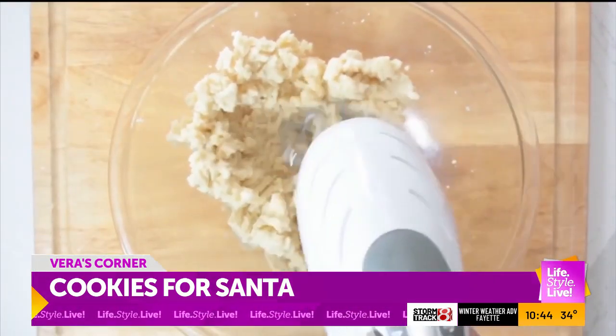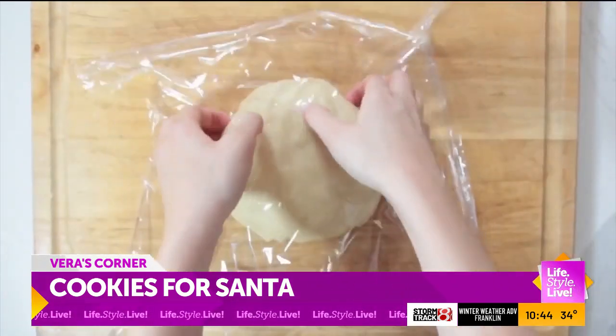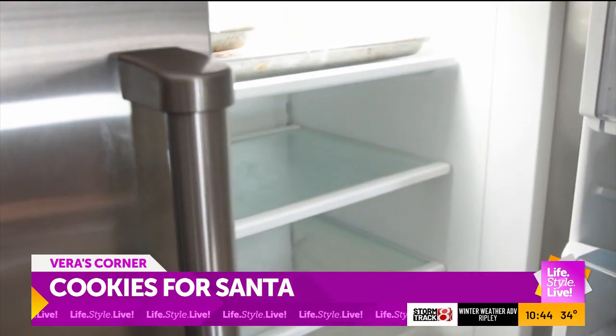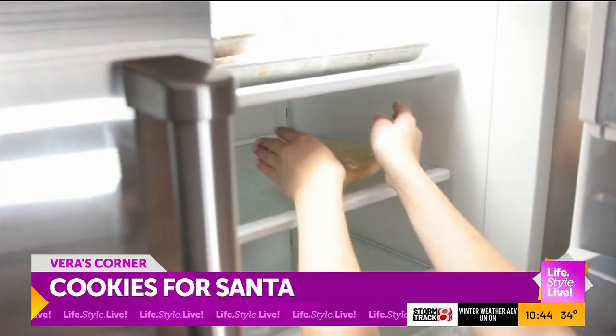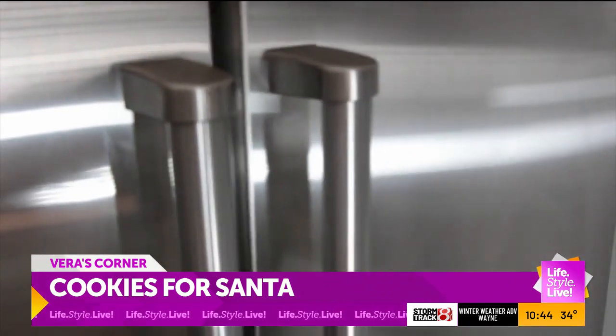Begin by making your favorite sugar cookie dough. Shape it into a disk and then wrap it tightly with plastic wrap. Place the dough in the fridge — you want to make sure it's chilled all the way through, so refrigerate for at least an hour but preferably overnight.